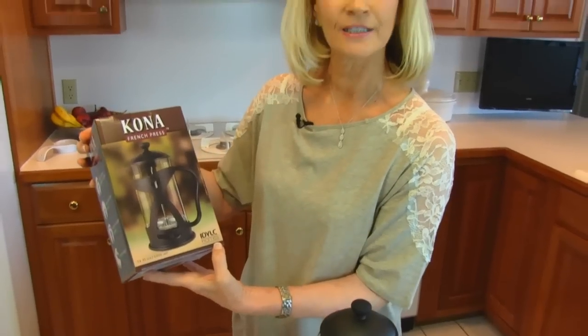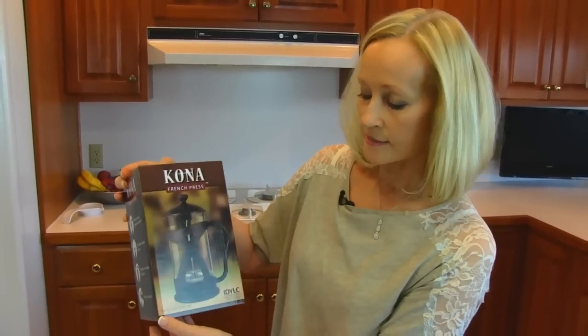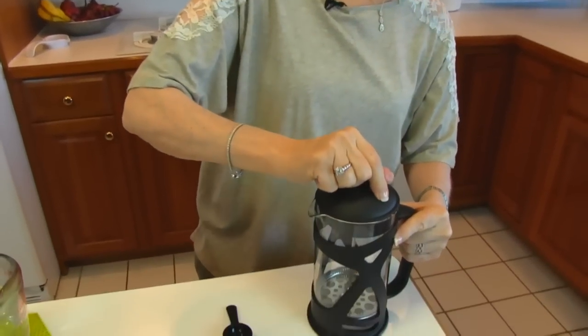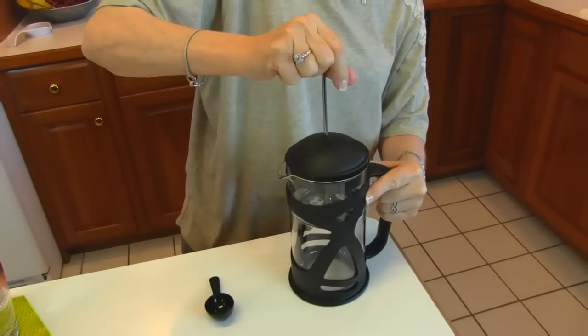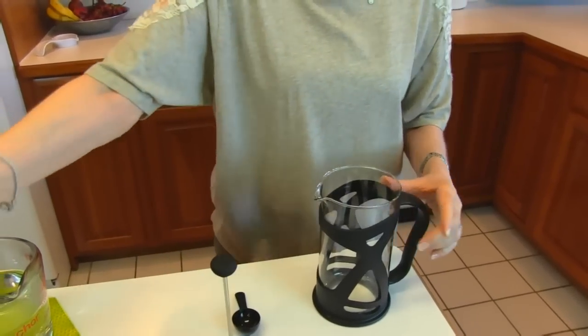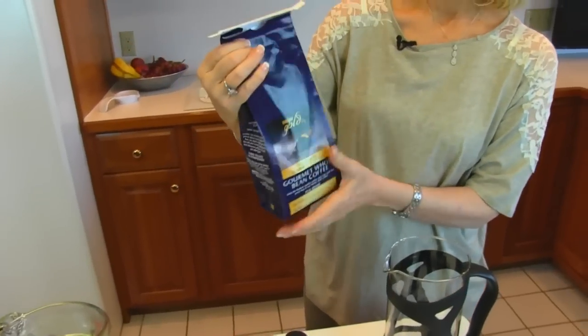I'll put a link to Idyllic Homes, and also if you happen to be interested in this coffee maker I'll put a link to Amazon where it can be gotten. It does hold 34 ounces or 1000 milliliters, which would be one liter of coffee once it's made. We're going to bring out this plunger and cap, set that aside, and then I'm going to show you the coffee that I have.